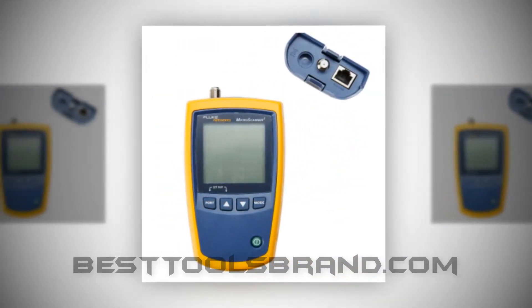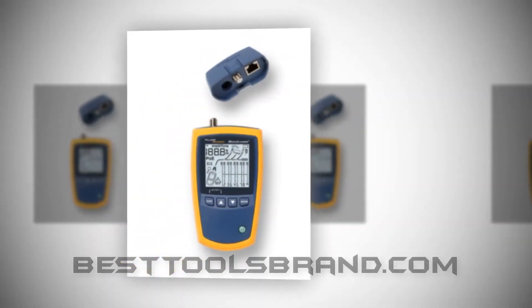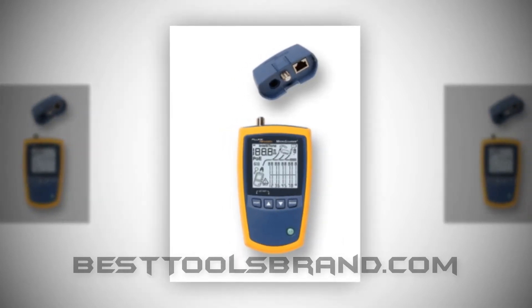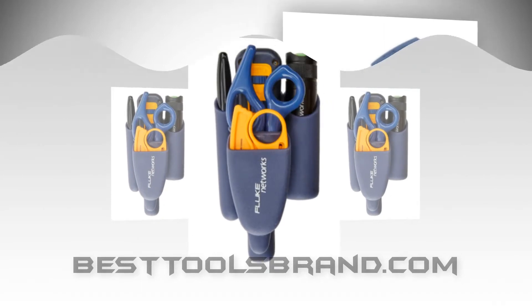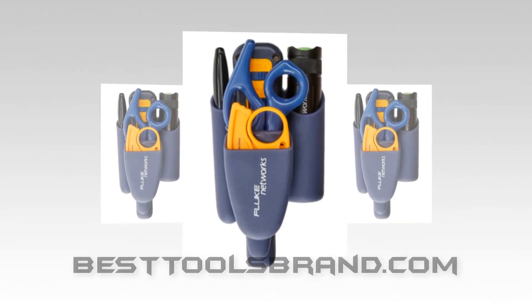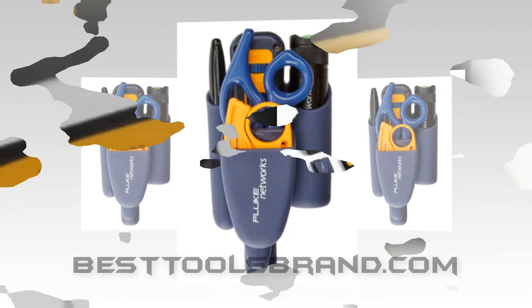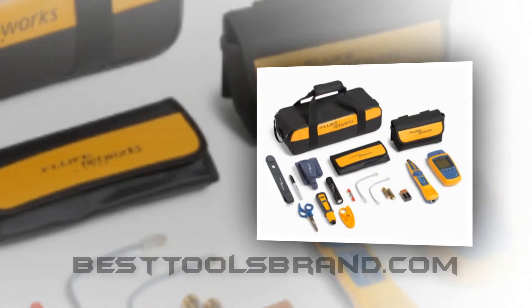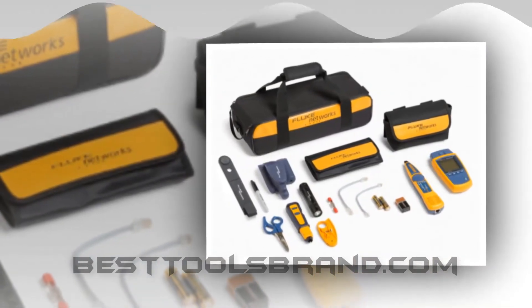The inbuilt IntelliTone Digital and Analog Toning feature perfectly locates any elusive cable or wire, no matter what the work environment. The digital mode is used for locating high quality data cabling in bundles, at patch panels, switches, or on wall outlets. You can use the analog mode for coax, voice grade cabling such as Cat 3 or anything below, security alarm, and speaker wiring.